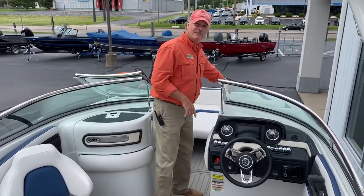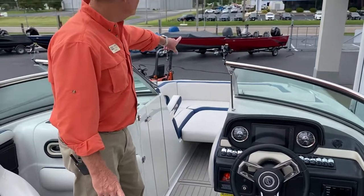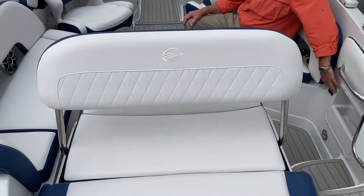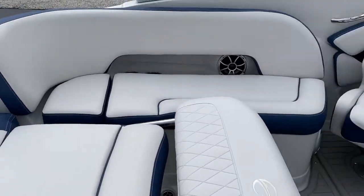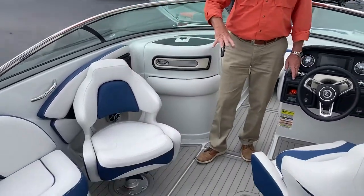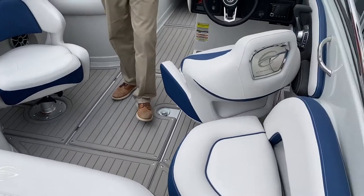Up here in the bow you'll see a filler cushion where you can have a nice sun lounge. You can also relax facing back, watching the surfer and keeping them in view. You've got speakers forward and these nice swivel bucket seats. The little lounge right here just opens you all up into the water.